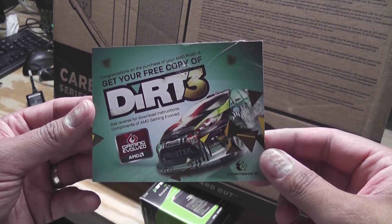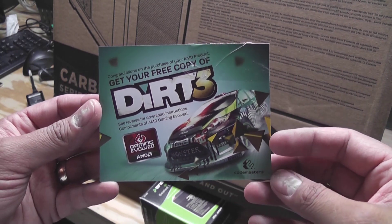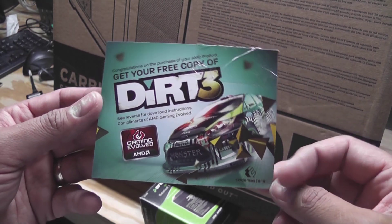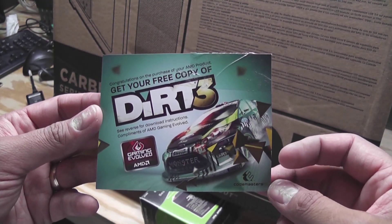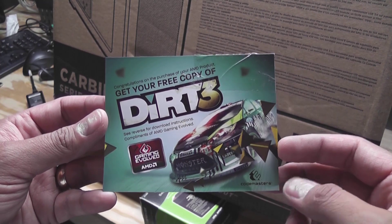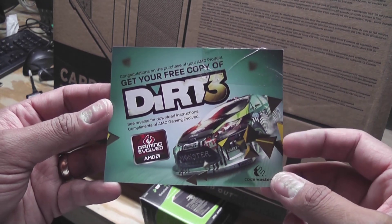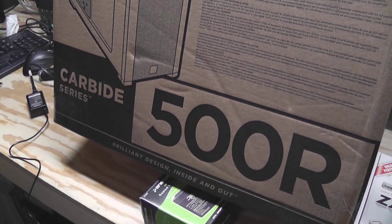The other Dirt 3 coupon I have from my build back in October of last year is still sitting in my desk and I haven't used it, so I've got two of these now. Maybe I'll give one away in a giveaway — leave a comment if you care. Anyway, let me go over the parts and give you a little explanation as to why I got what I got.